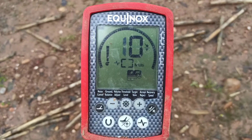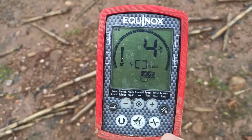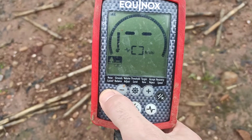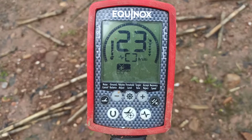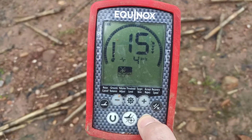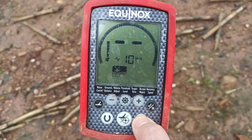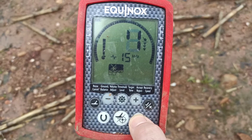The way I've found to get around it — it's not ideal but it means you can carry on detecting relatively peacefully — is to change your program to Field 1. Straight away you'll notice it's still going crazy. If you come down to the lightning bolt button, you're immediately dropping out of multi-frequency into single frequencies. We're at 4kHz — no change. If I cycle up through the different frequency bands, it seems to start getting quieter.